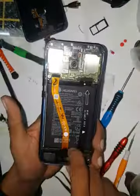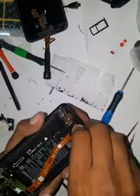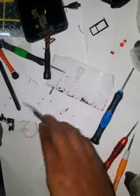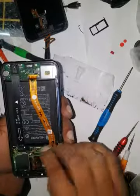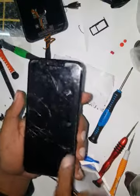Now I'm going to unscrew all these screws. Once all screws are out, just be careful about this flexi. When I was opening the P30 Light the other day I removed this, but I don't think you need to do that. Now we can go to the front section and start heating up so we can remove the LCD.